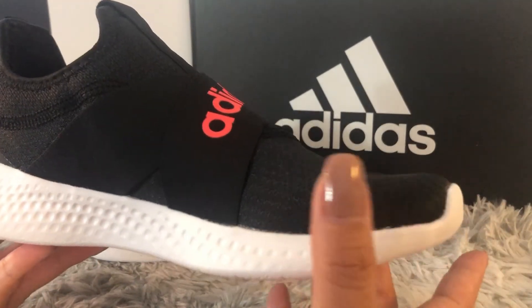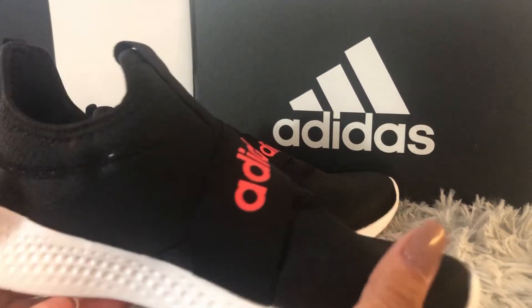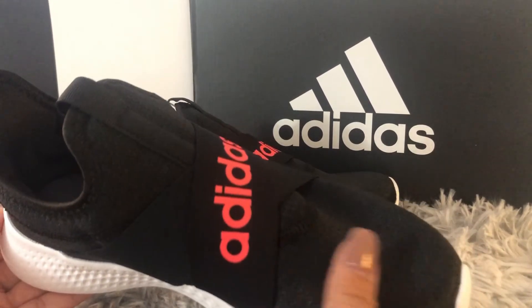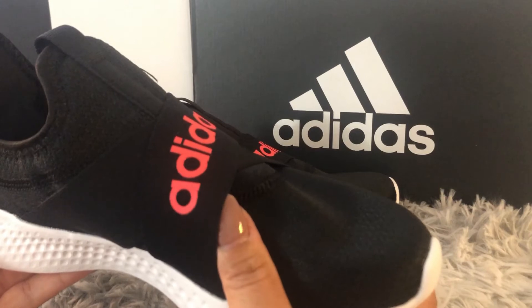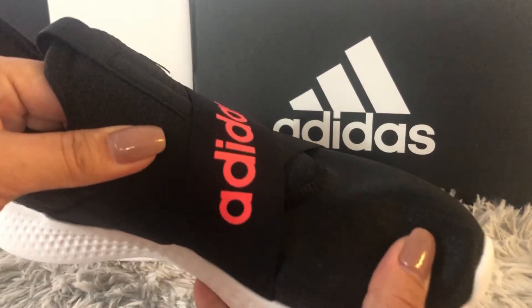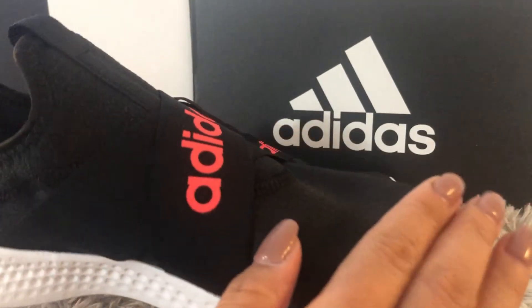Now it's time to get into how these beautiful shoes are designed, made, and engineered. As you guys see, the outer part of the shoe is textile with a double elastic strap, and it's super soft, breathable, and stretchy. They have a laceless design here.